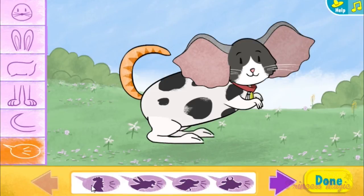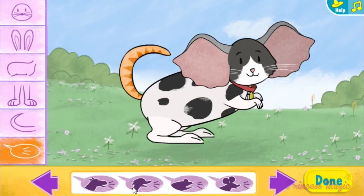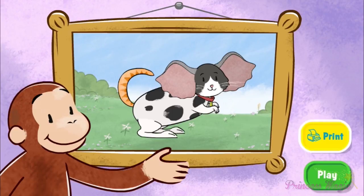Sounds. That is one silly pet. Want to print a picture of your silly pet? Just select...